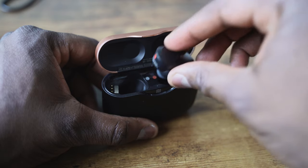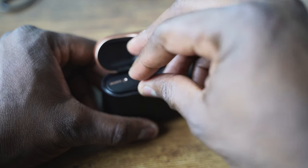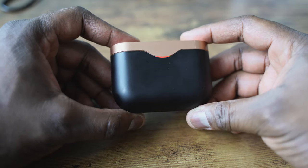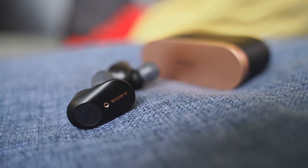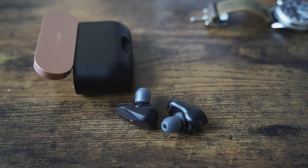Ten minutes of charging gives you a good amount of playback, which is pretty nice. In terms of battery life, you get six hours with noise-cancelling on and eight hours with noise-cancelling off. Using the case, you're getting more than 24 hours — about 30 hours of total battery life, which is actually pretty good.